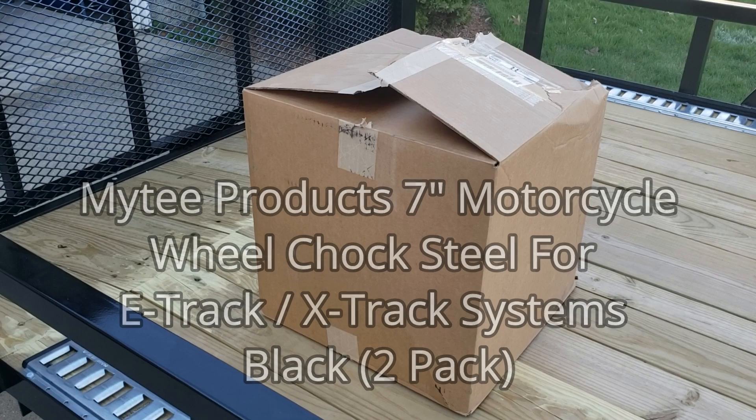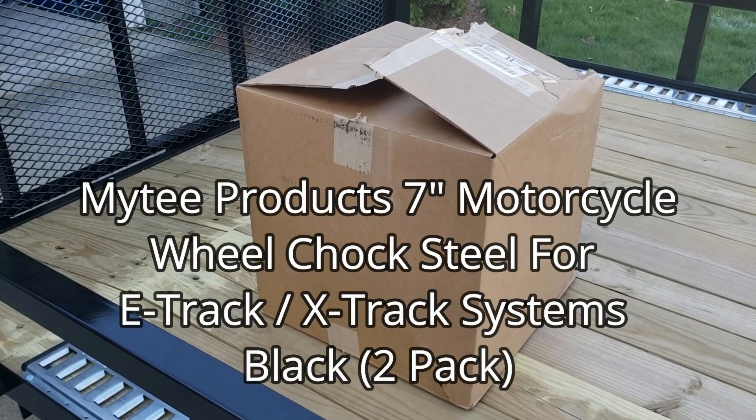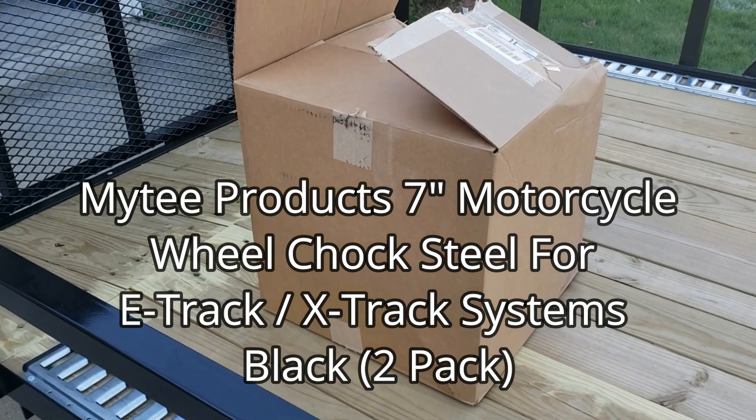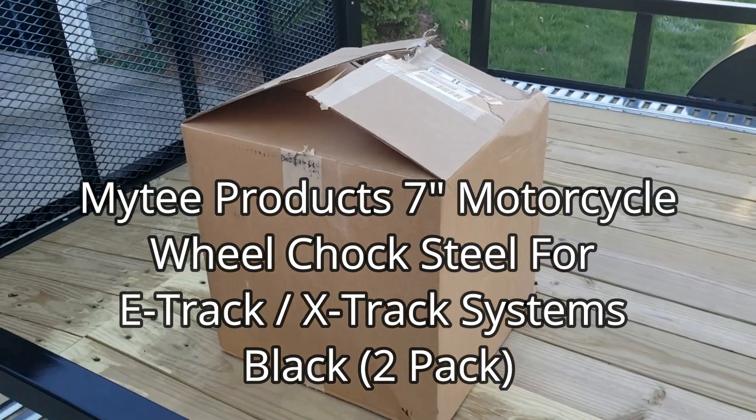This is MyTree Products 7-inch motorcycle wheel chock steel for E-Track and X-Track System, Black 2-Pack. Let's unbox it.